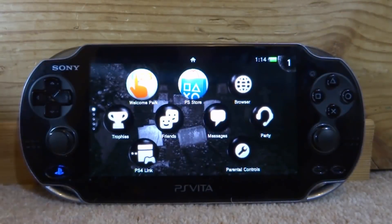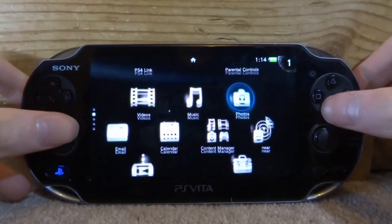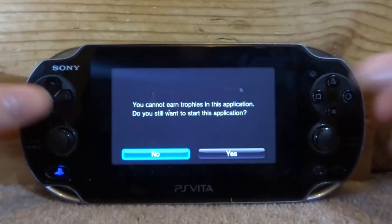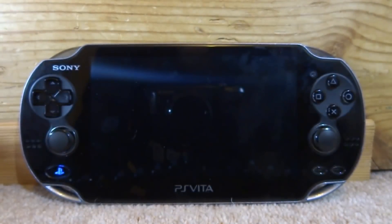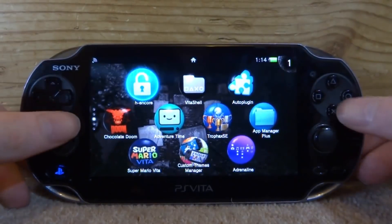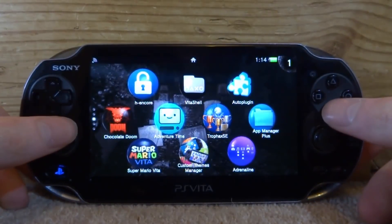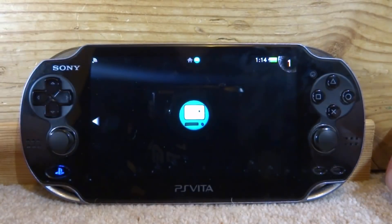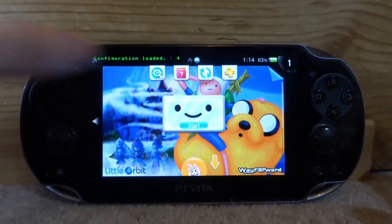Once your PS Vita has restarted, go ahead and run your custom firmware. If you have ENSO that's fine, but I'm going to launch up my HENkaku custom firmware. Once that's done, choose a game. I'm going to be using Adventure Time — just find a game on your home screen and start it up.